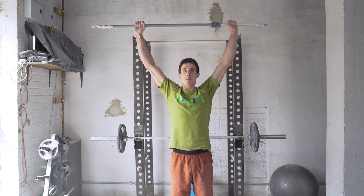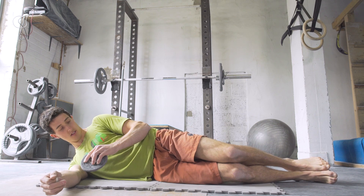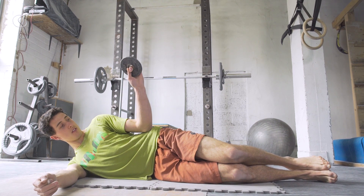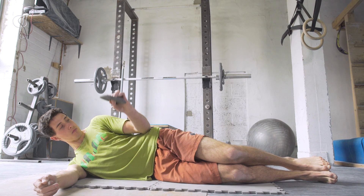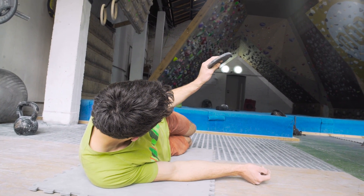The first exercise to warm up your shoulders is external rotators. This involves lying on your side on the ground with your elbow against your side, then keeping your back straight and your hips stable, rotate your hand towards the ceiling. You can do this with a very lightweight — you won't need much weight at all.